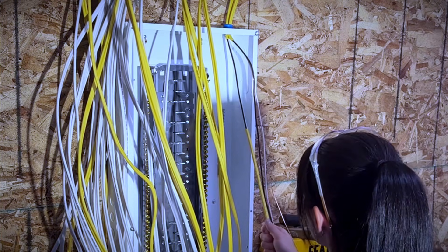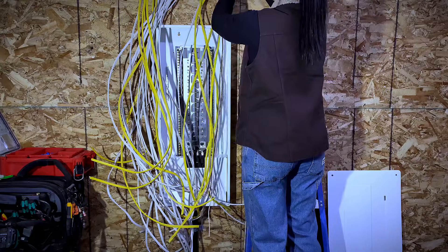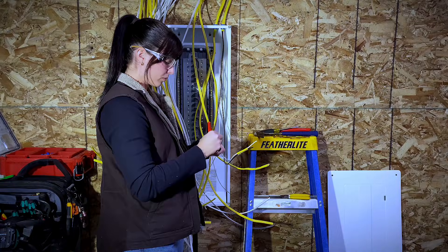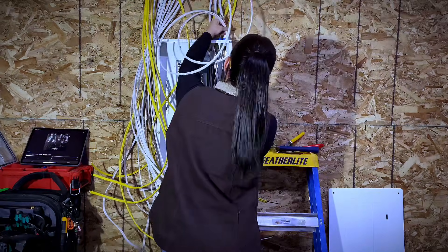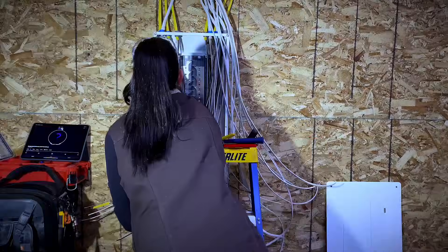Before I even begin to enter any wires into the panel, the first thing I do is a circuit count. Trust me when I say that this will make your life a lot easier. Take a minute to count up all of your arc faults — 15 amps, 20 amps, and so on — and then divide them as evenly as you possibly can.